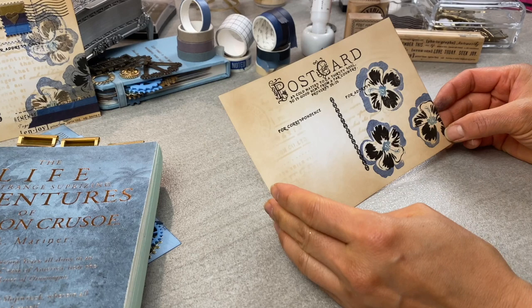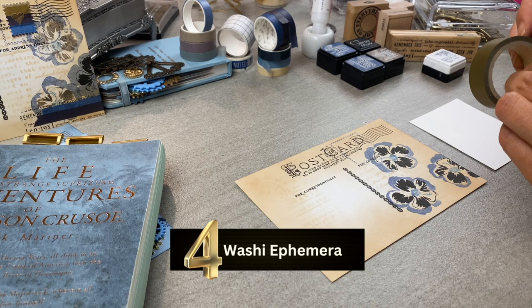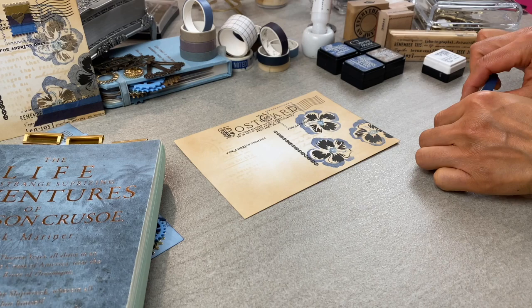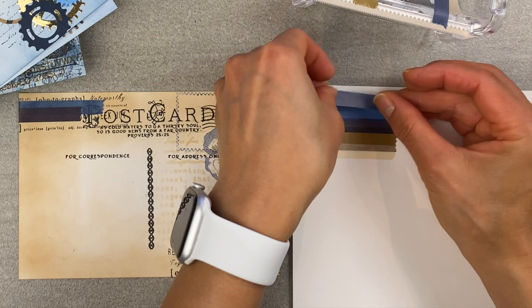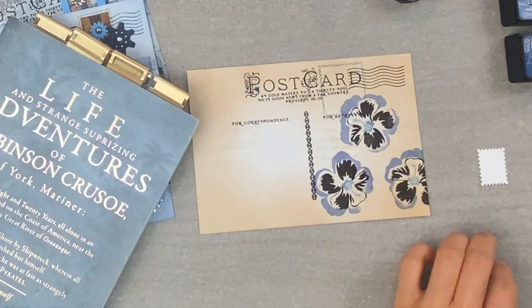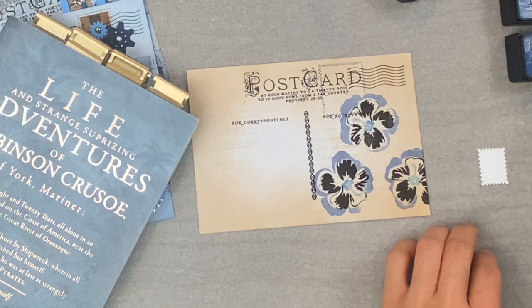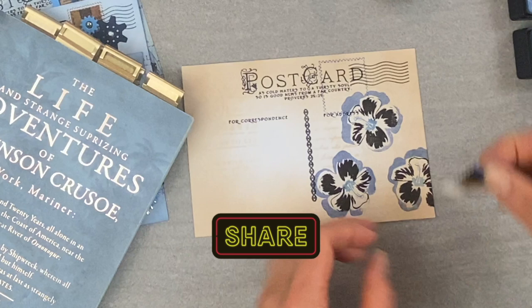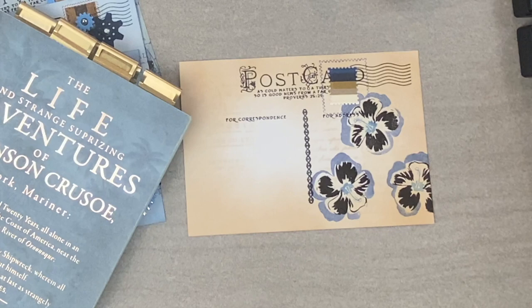Number four — washi ephemera. I love adding ephemera to my scrapbook journals, and this is a great way to create your own washi ephemera. Here's the question of the day: where do you use washi tape in your crafting? Is it in scrapbooks, journals, or cards? Share with me your creative secrets — I am dying to know what everyone is doing with their washi tape, and I'm sure your crafting community would love to hear what everybody else is using out there.